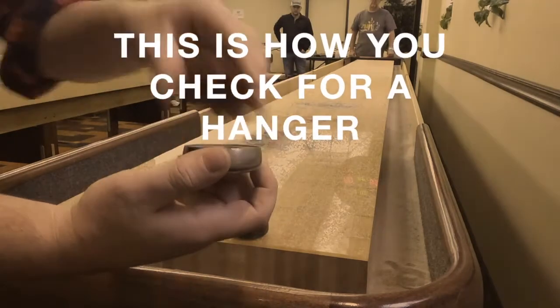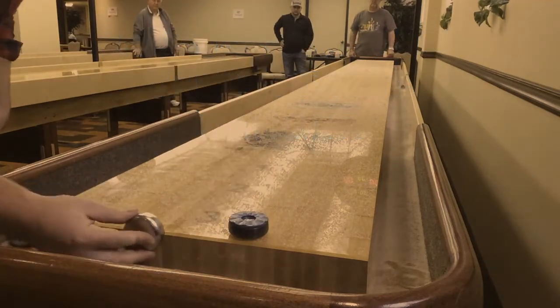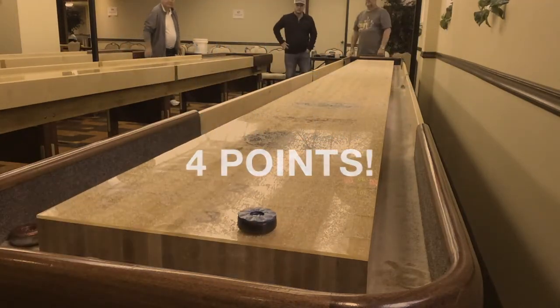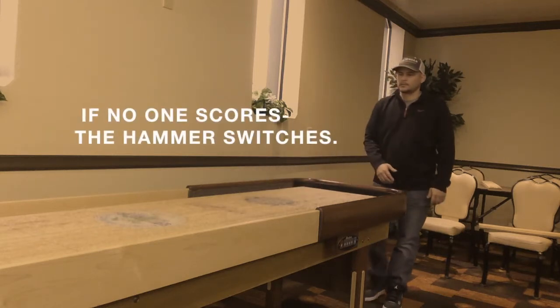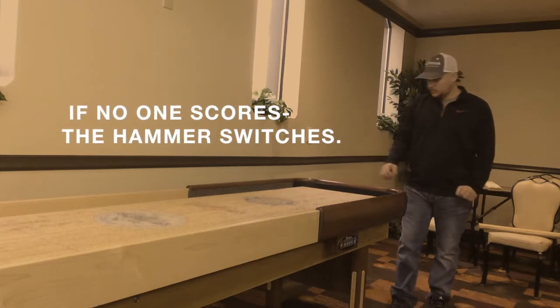This is how you check for a hanger. At the end of a frame, whoever scored will shoot first in the next frame. And if nobody scored, the hammer still switches.